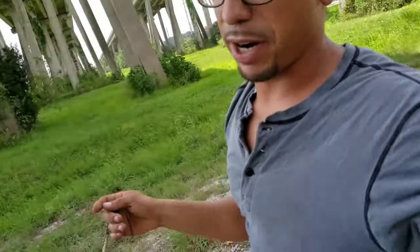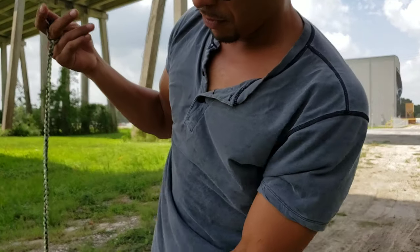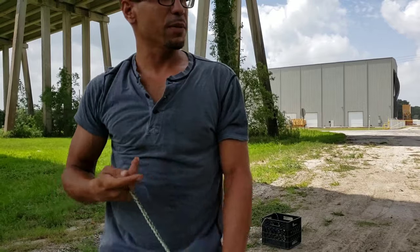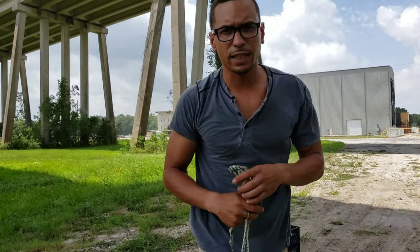All right everybody, this is Channing with Practical Fire Accord. I want to thank everybody for watching. Hope this video was helpful. Leave a comment and let me see what you want to see — some more videos like this. Thanks for watching.